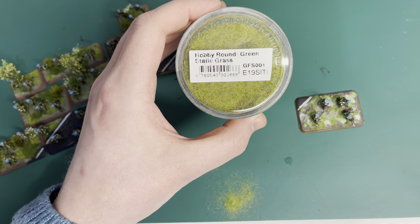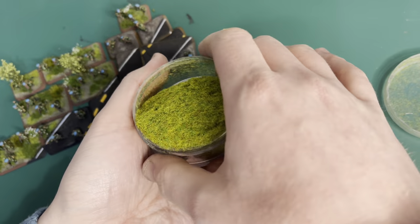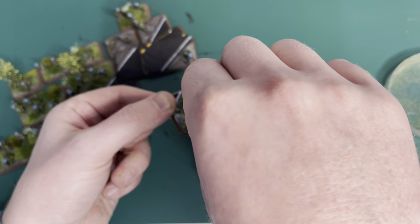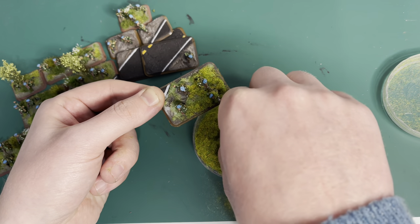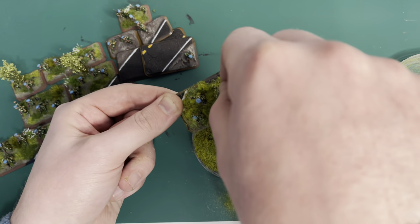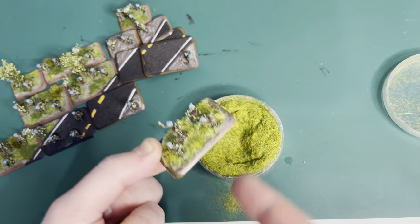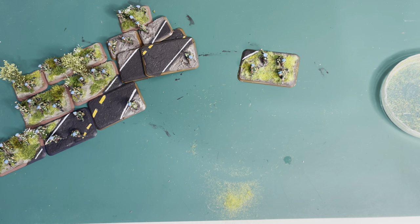Gale Force Nine green static grass — great stuff. I do actually have a static grass applicator but I can never really be bothered with it. If I really wanted it all to stand up I could get the applicator out, but I don't fancy an electric shock tonight. A little bit of a blow to set it, and stick that down.